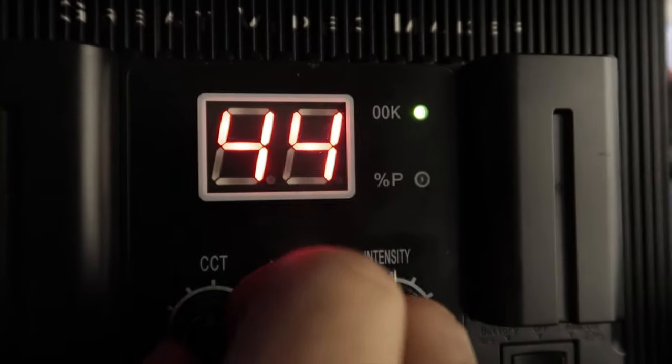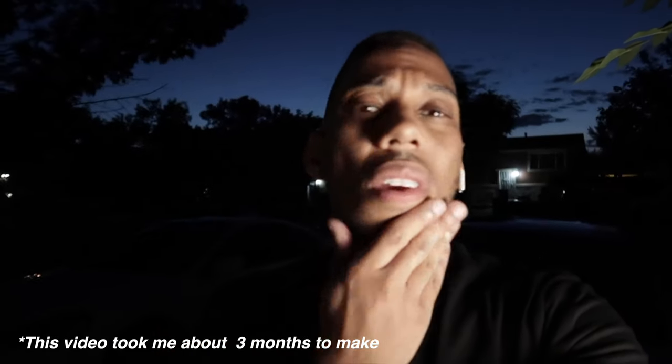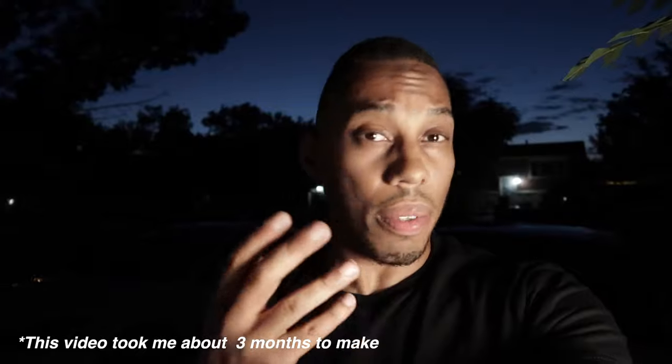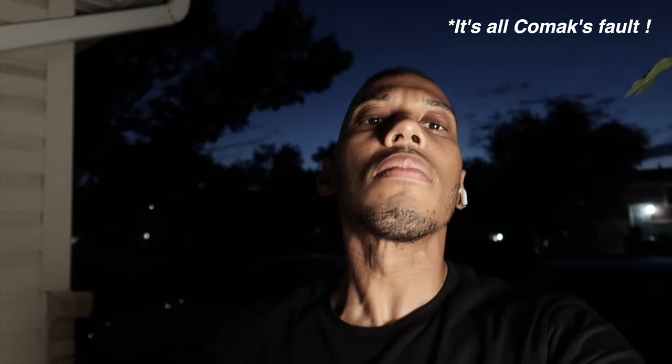I set it up outside in complete darkness to see what I could do with it. I didn't crank it up all the way because I didn't want to blind myself. But if you had two of these you'd pretty much be set. It doesn't actually look that bad if you're shooting like a music video or doing an outside interview — this will get you through it.